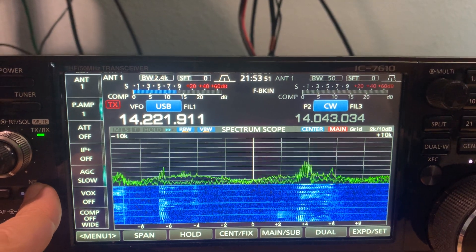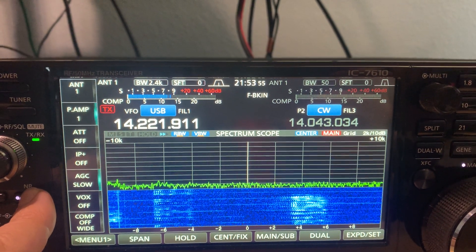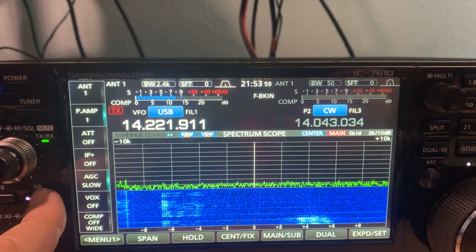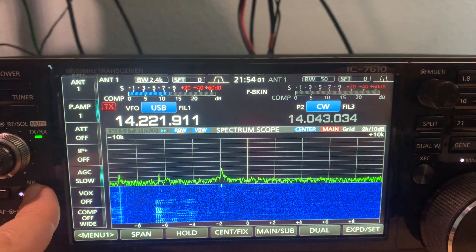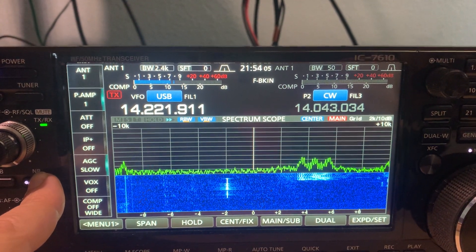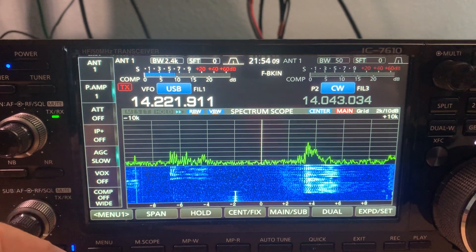Let's also try noise reduction. Noise reduction doesn't touch that — I guess we wouldn't really expect that. Worth a shot. So there's a test of the noise blanker. Looks pretty good.